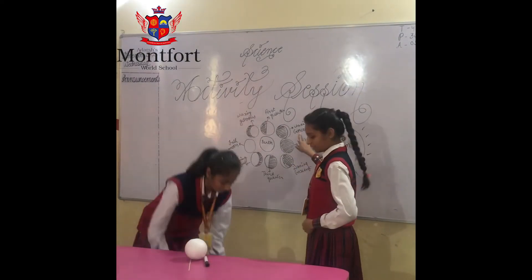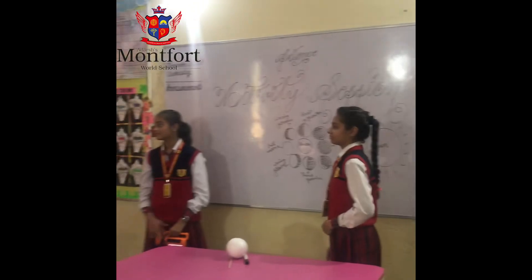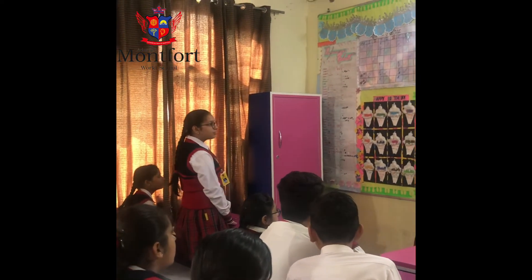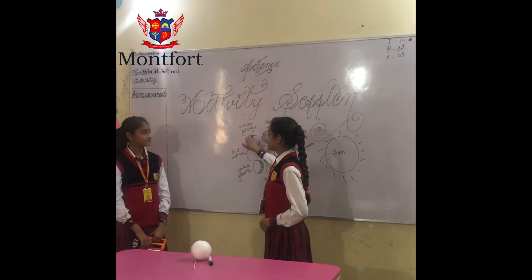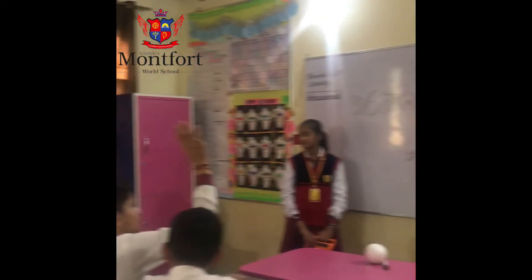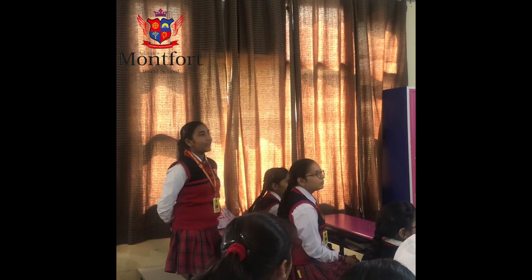Can you explain something about this? In the waxing crescent, less than half part of the moon is illuminated. Can anyone answer the meaning of gibbous? The phase of moon in which more than half part of the light is falling on the moon.